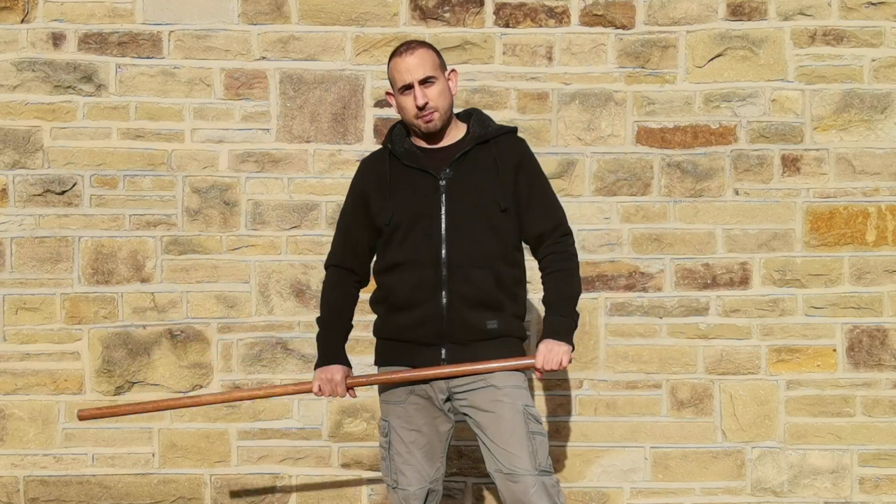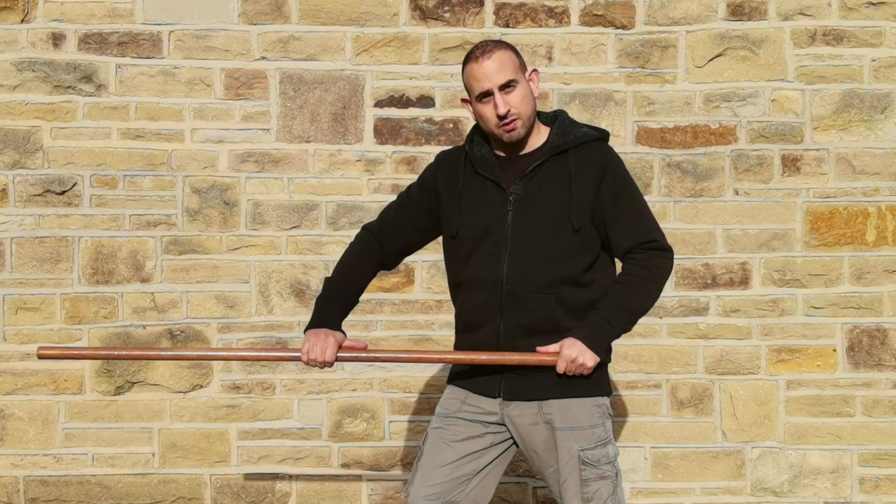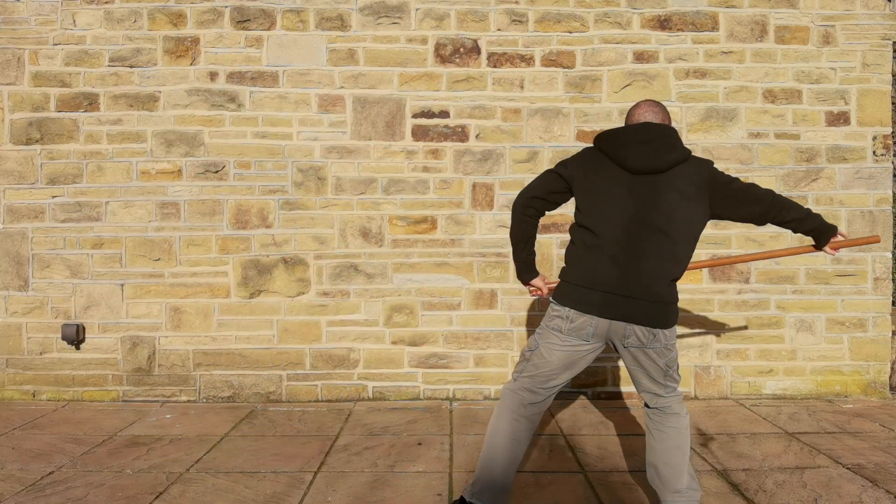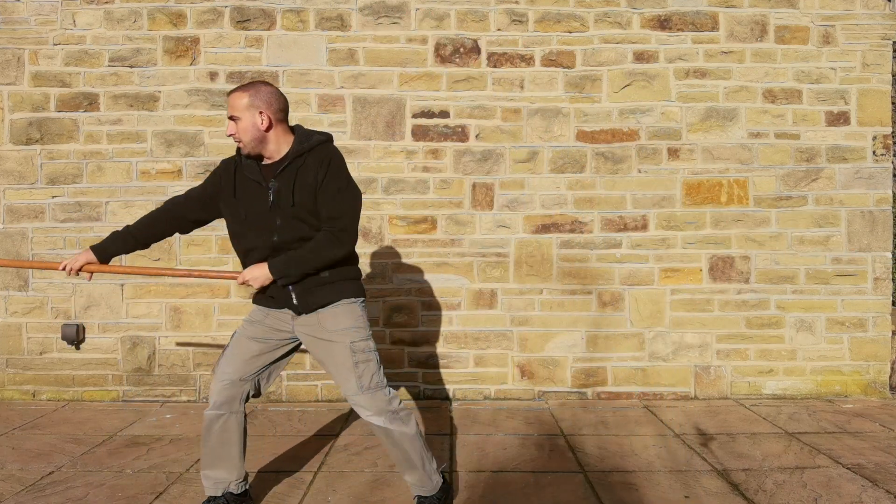The third type is practised where both thumbs are pointing inwards. Due to the symmetry of the grip, this thrust transitions easily from side to side and front to back. It is, however, one of the least used thrusts, and that's probably down to less options to transition into other movements.